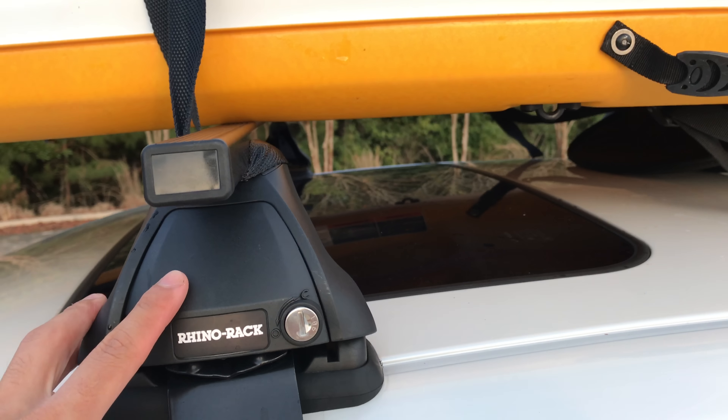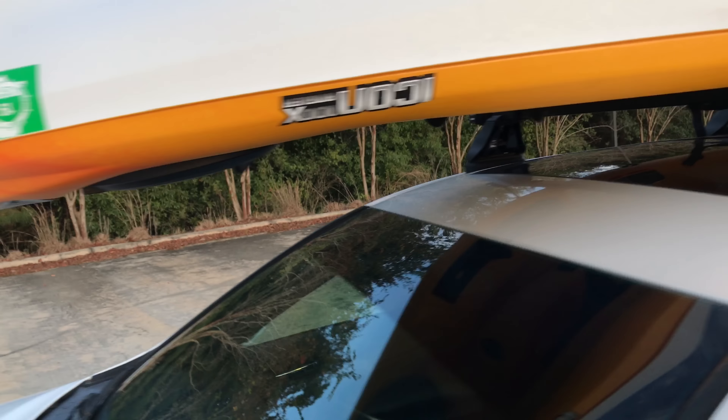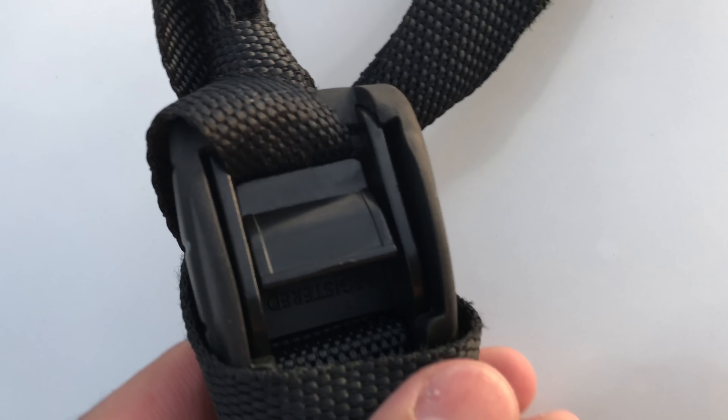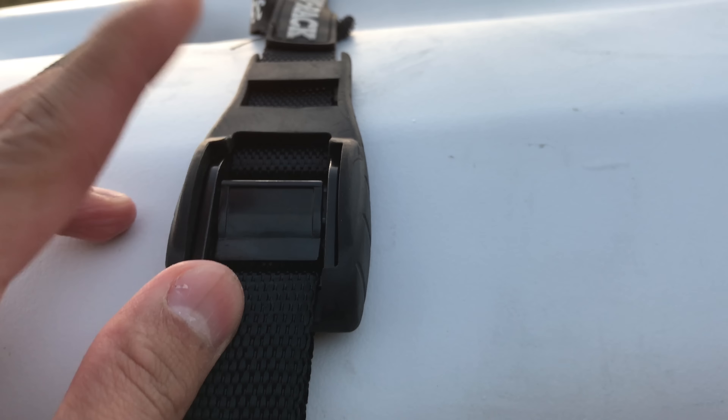This one I just have wrapped around it, and this is the Rhino Rack system with the Rhino Rack straps. What I like about the Rhino Rack straps is it has a protective rubber piece that protects the metal from touching your vehicle, and it has these easy release tabs right here — when you push on this it releases it. Same thing with this side here, it's really easy to tighten down. You literally just pull it down like this and it tightens by itself.